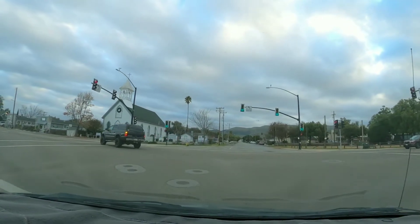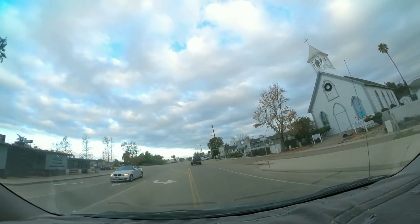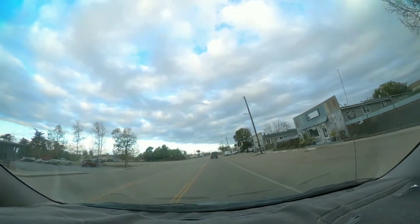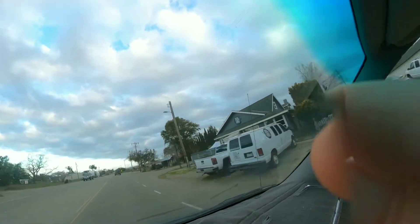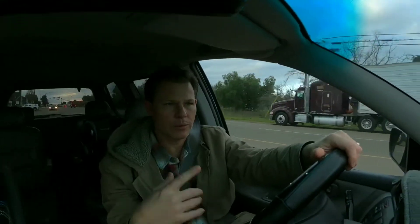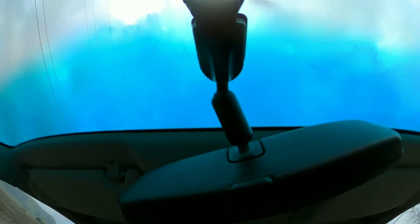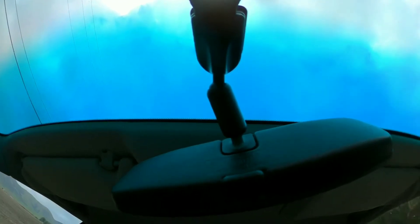One thing about the 360 is it's hard to get out of the habit of wanting to reposition the camera. You don't have to do any of that since it's already recording everything. Though anything directly under the camera isn't going to get picked up because it's hidden from the lenses.